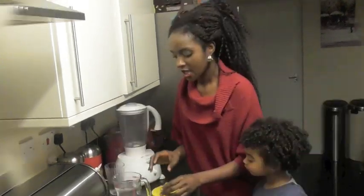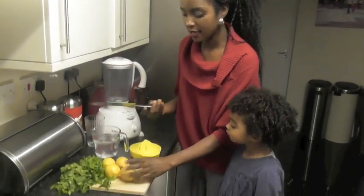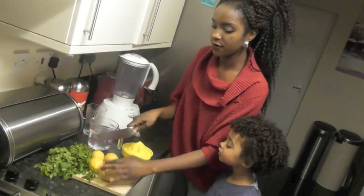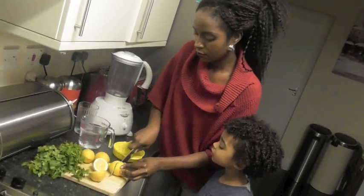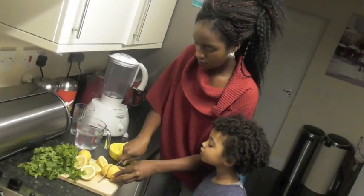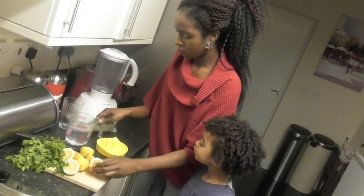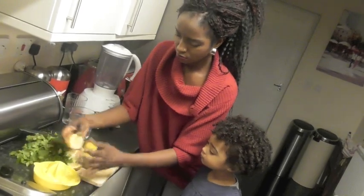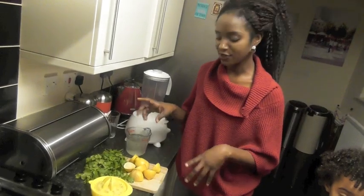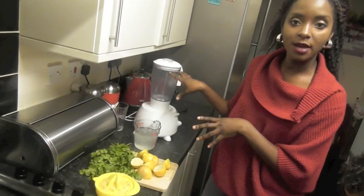So I'm going to start off by slicing my lemons. Today I'm using four lemons, so each portion — every time you're going to have this drink — you need four lemons. I've just squeezed all my lemons and I'm going to add them to my blender to liquidize them.